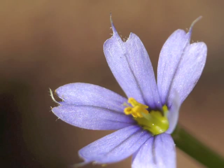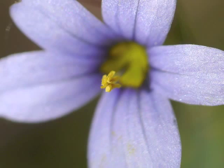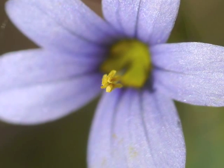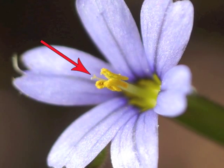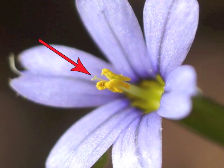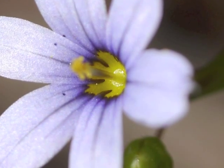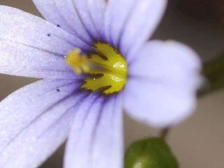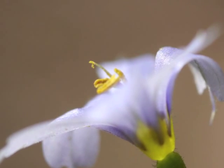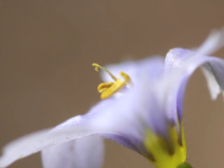Observe how each blue-eyed grass tepal has a pointed tip. The stamens have bright yellow pollen-covered anthers. The thin pistil emerges from the center of the stamens. The yellow center of the blue-eyed grass flower consists of the yellow anthers and a yellow pattern at the base of each tepal. This side view shows the stigma, with some pollen on it, hovering just above the anthers.